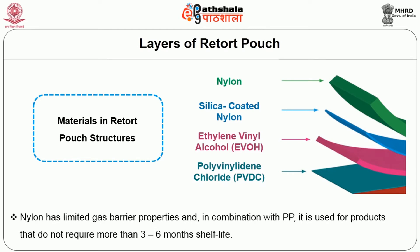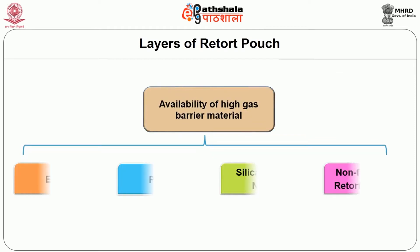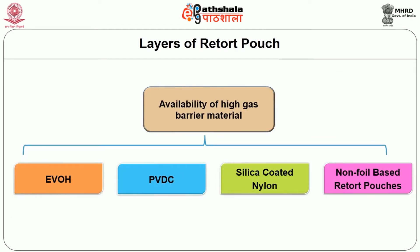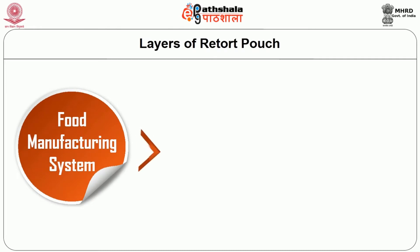Nylon has limited gas barrier property and in combination with polypropylene it is used for products that do not require more than 3 to 6 months shelf life. With the more recent availability of high gas barrier materials such as ethyl vinyl alcohol, polyvinylidene chloride, and silica-coated nylon, non-foil-based retort pouches that give long shelf life have also become popular.